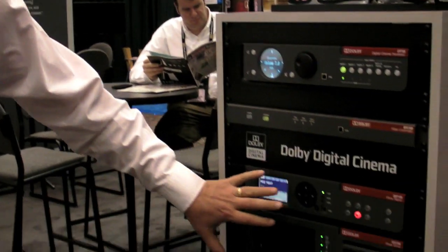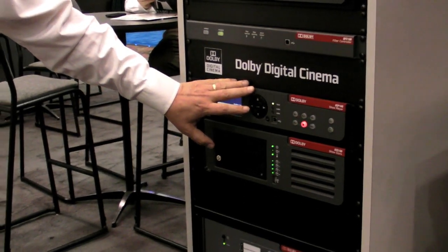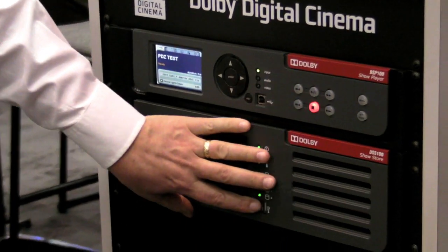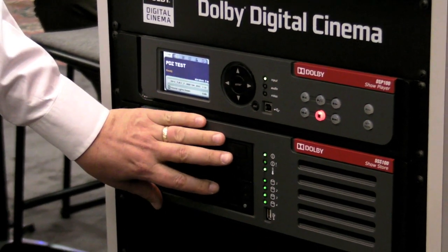We've got a shot from the 750. This is our server system. It's comprised of two components: a show player and a show store. The bottom portion is your storage unit — it's your ingest and storage.